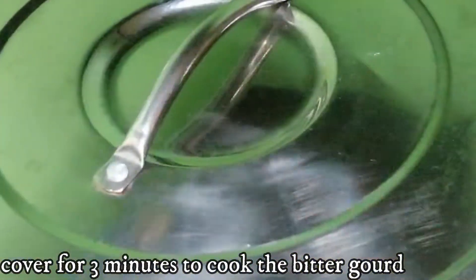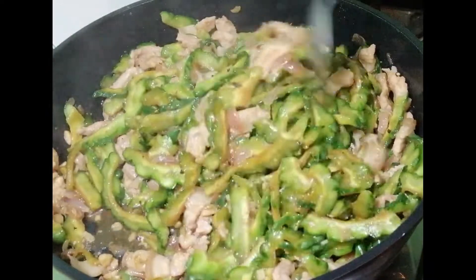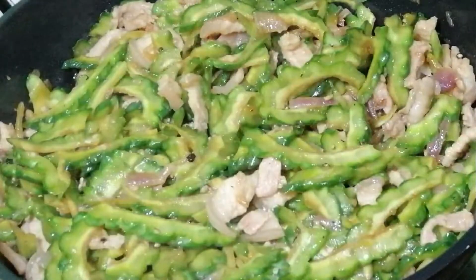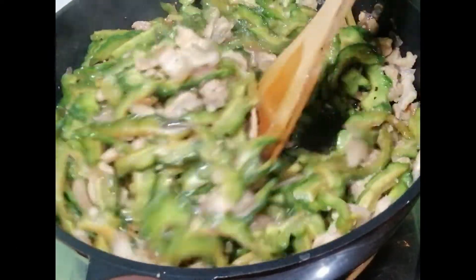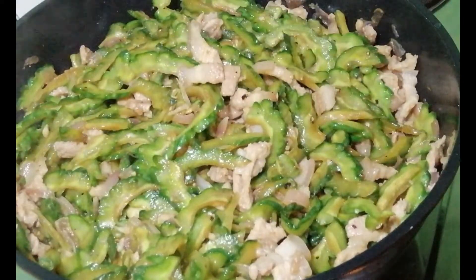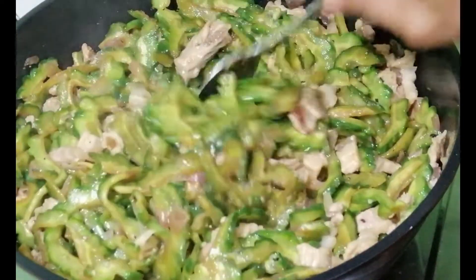Let it go for 10 minutes. I'm going to add 1.5 tablespoons of salt. Let's taste it again. Let it simmer again for about 2 minutes.